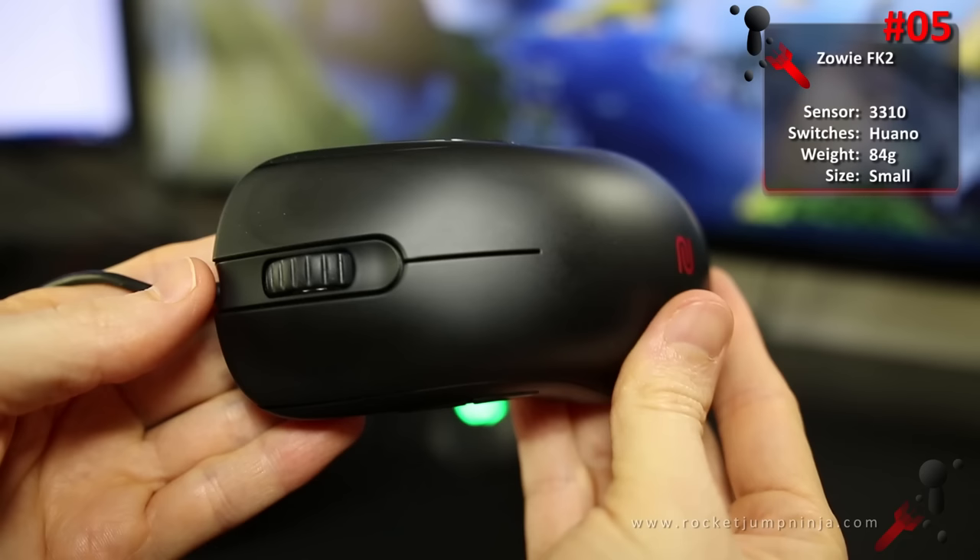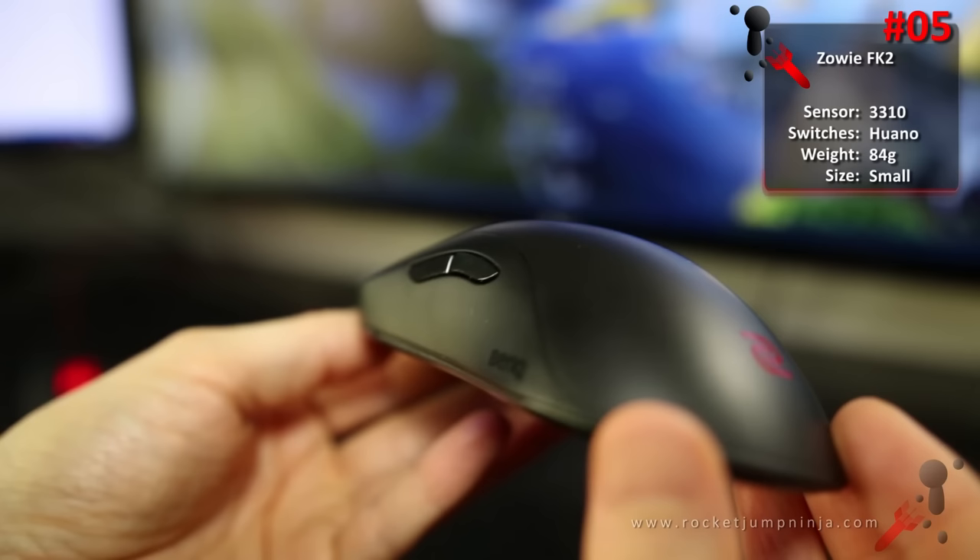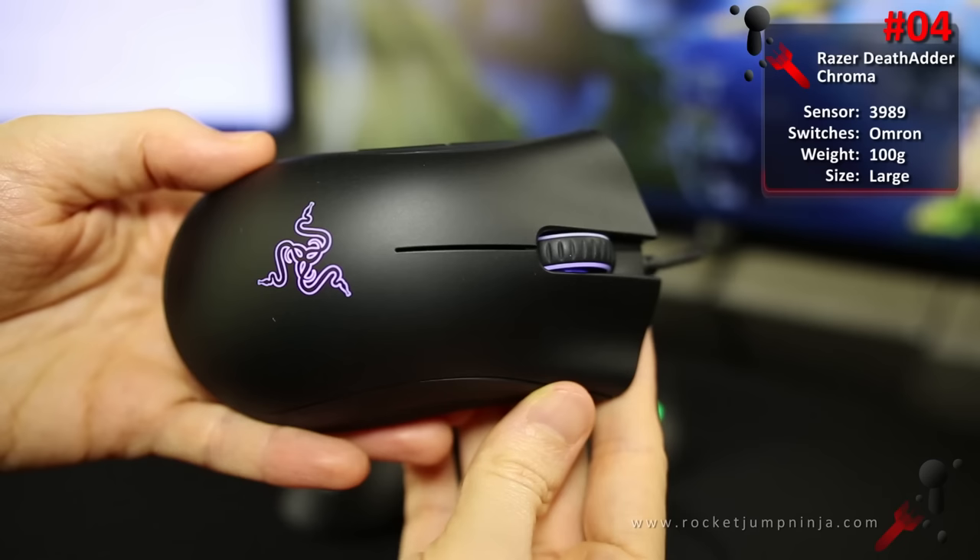At number 5, the Zowie FK2. This is a prediction as it's currently my top mouse, but I'm not sure who it will suit because of the low design and buttons on both sides. Still, Zowie quality, 3310 sensor — definitely a mouse to look at. Good for people with small to medium hands. If you have large hands, look at the FK1 and FK1 Plus.